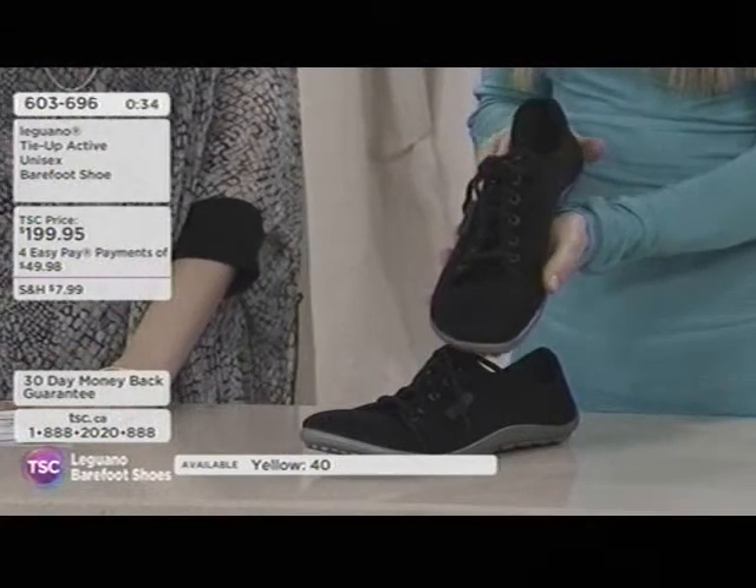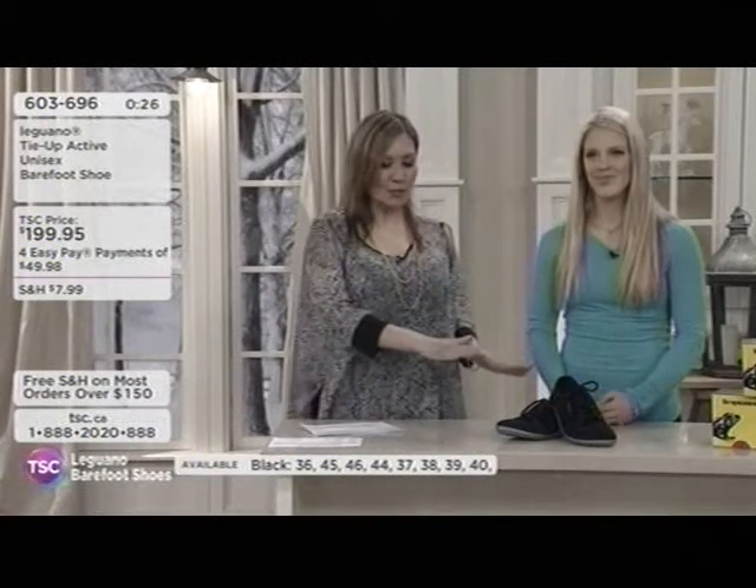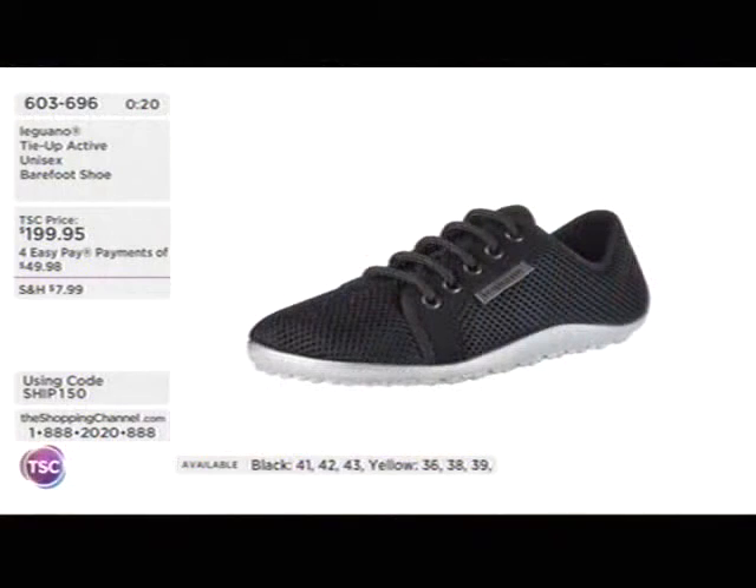Don't forget that Leguanos are also great for water sports — it's totally fine to get them wet. This one is available at about $199.95, with Easy Pays at $49.98. Really cool technology built right in. If you love to walk barefoot, but sometimes the floors don't love you back — those hardwood floors and rough, hard surfaces — this gives you incredible comfort and helps to make every step count.